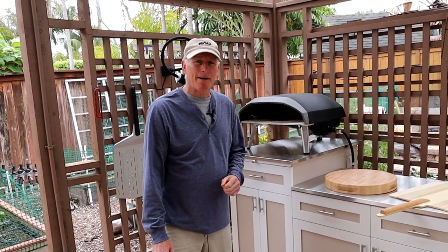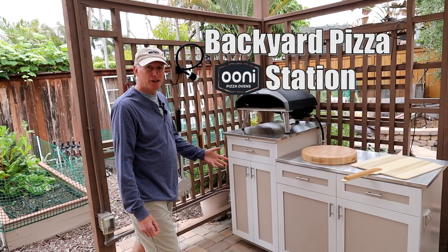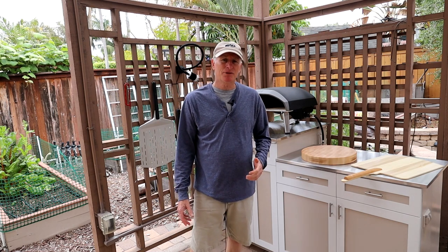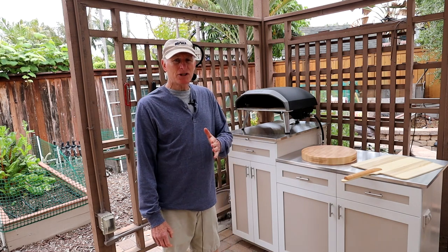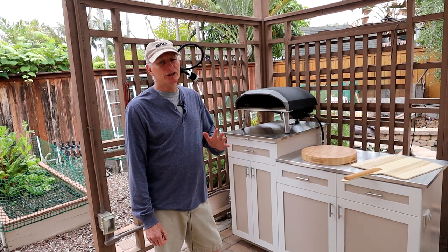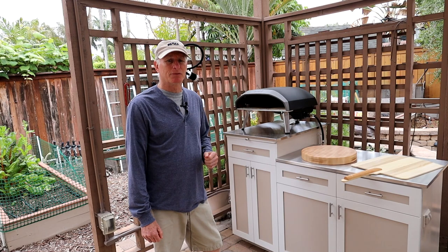Hi, I'm Mark and thanks for tuning in. This is the wrap-up of our outdoor pizza cabinet build. In this video we'll cover building the kick base, selecting the countertops, painting the cabinets, installation, and adding electrical to the cabinets. If you missed part one where we cover the material selection and the construction of the cabinets, I encourage you to go back and watch it. I'll put a link in the video description below.